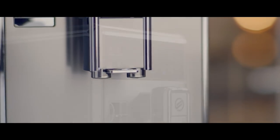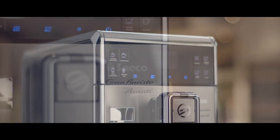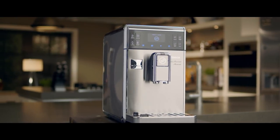The stainless steel front. The tactile display and one-touch buttons. True craftsmanship, coming together through design and comfort in one great machine.